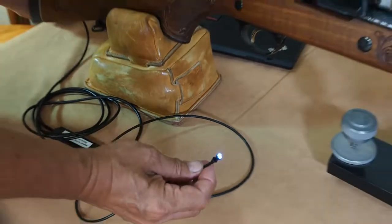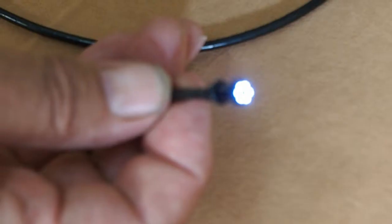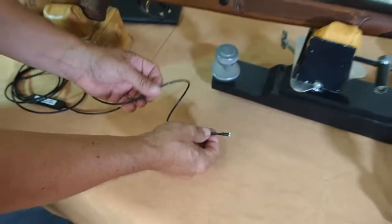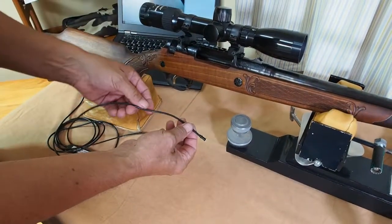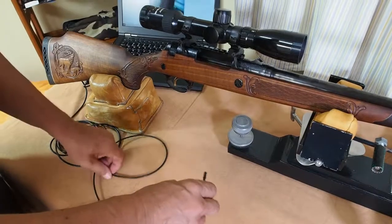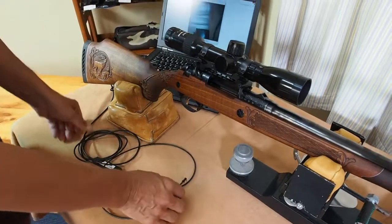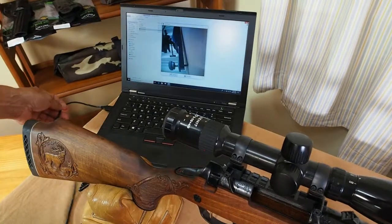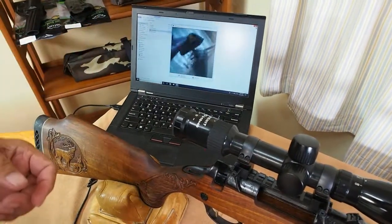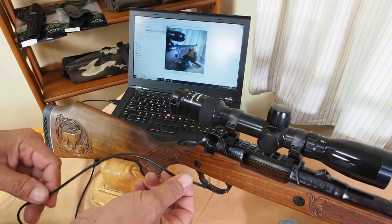The camera also has lights around it — you can see it has six LEDs of varying brightness, so it allows us to illuminate inside the barrel. It's got a very flexible cable, which is a huge benefit because you can slip it in around the corner, in through the receiver, depending on what you're looking at — it's very easy to get in, and it's not fragile. Over here we have a USB cable, and that feeds the signal from the camera into the laptop where we get our image appearing on the screen, so we can look at the image as the camera goes down the barrel.